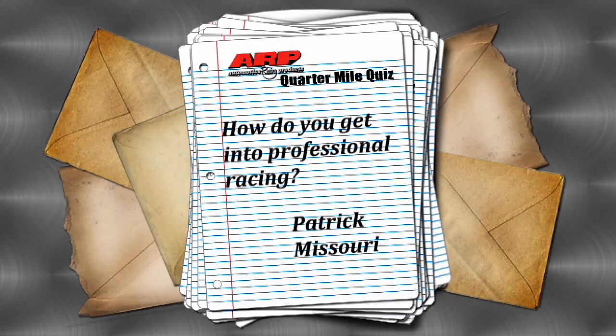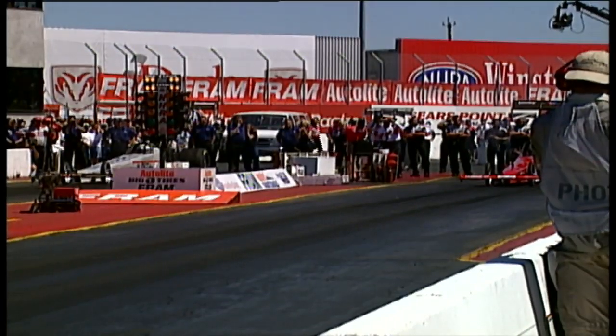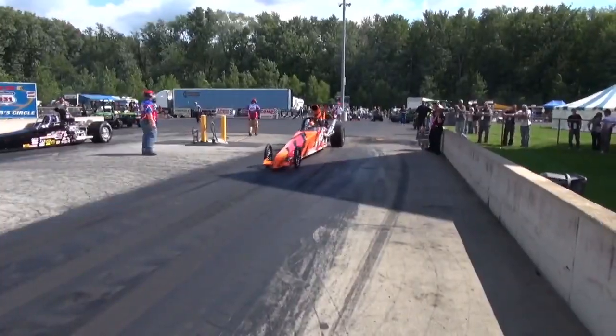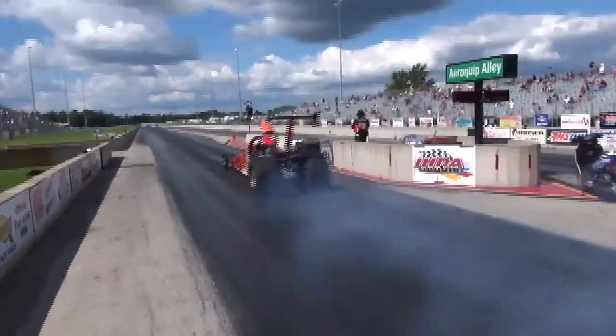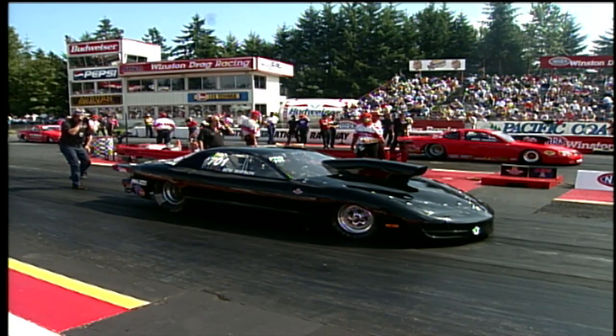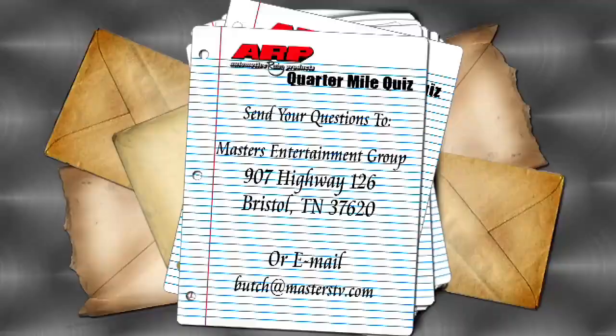This week's ARP Quarter Mile Quiz comes from Patrick in Missouri, who asks how to get into professional racing. The advice: start by drag racing the car you drive to work at your local drag strip, work on reaction times and consistency, then move up into a bracket car or super comp car. Be patient with your career — time spent in the lower ranks will pay off if you ever get the opportunity to drive a nitro car.